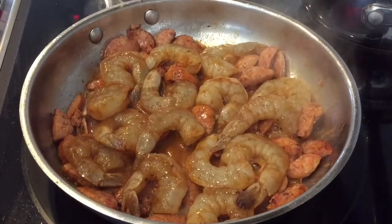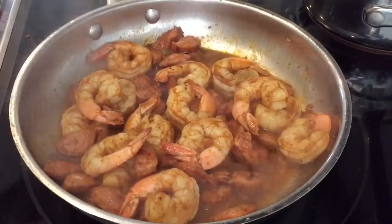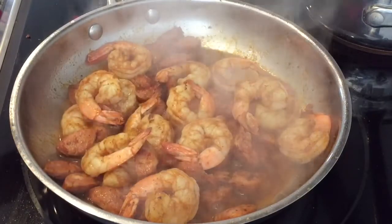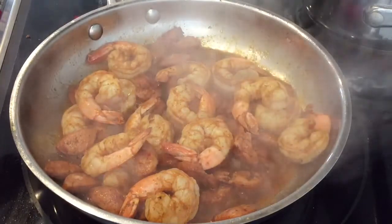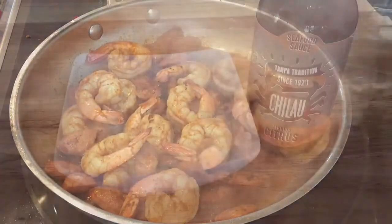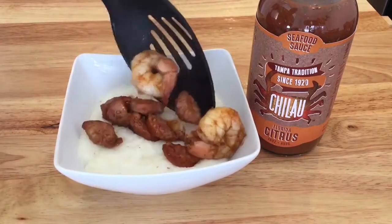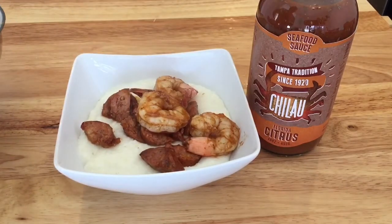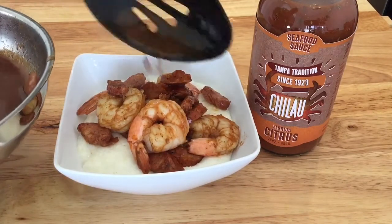We're gonna cover it up and let the shrimp sauté for about five minutes. This may sound funny but that's it - once the shrimp hit your desired level of doneness, all you need to do is get a spoon, scoop this out and put it on top of some grits with a little garnish. Now we're gonna throw on the shrimp and the sausage and get it going on top of the grits.